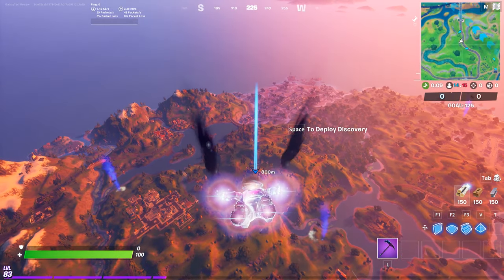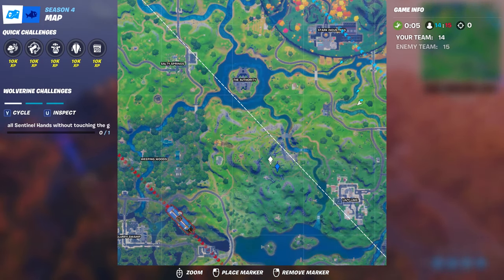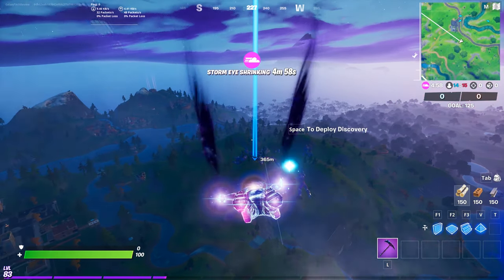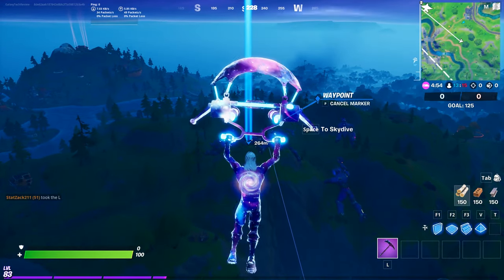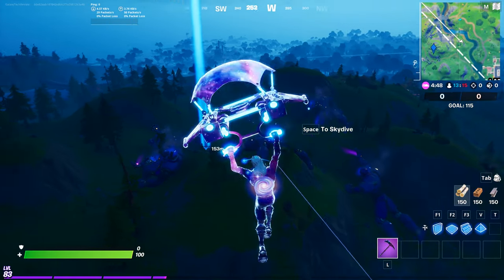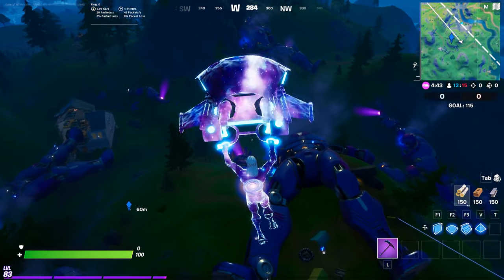We're going to head over to the Sentinel graveyard, and what you're going to want to do is head to this hillside here, which is pretty much in the dead center middle of the graveyard itself. I'm going to show you the exact place you're going to want to start — it's an arm that's detached from one of the Sentinels. If you do this correctly and start in this specific spot, you will actually hit all five of them and be done with the challenge.